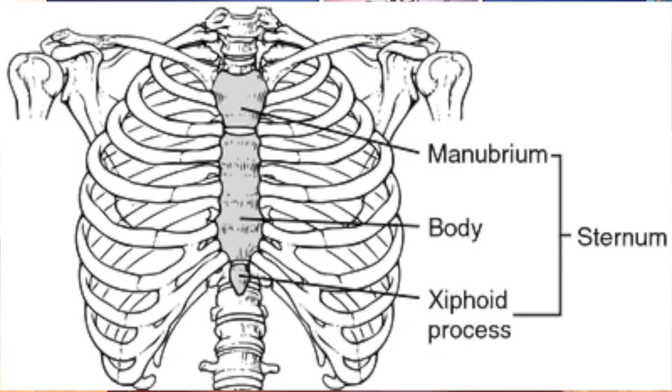The sternum is broken up into three parts, and this is our model of the sternum, model of the body here. The top part is referred to as the manubrium, the middle part is referred to as the middle of the sternum, and the bottom is the xiphoid process.